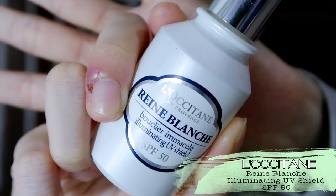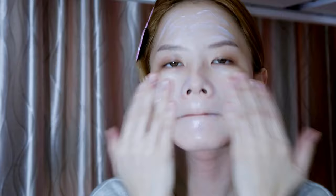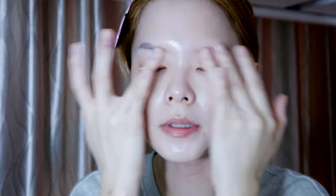My refined sunscreen — I don't know how to pronounce this — with SPF 50. I pump out one, two, three pumps and blend it in. I prefer this sunscreen because sometimes it can leave streaky white stuff, so you have to blend it all out.